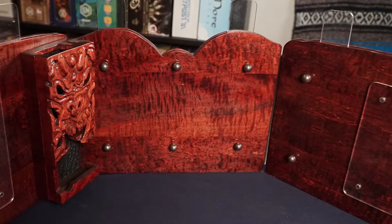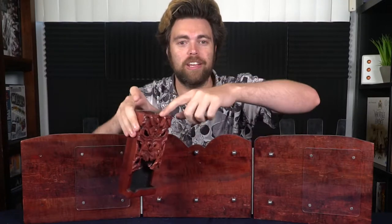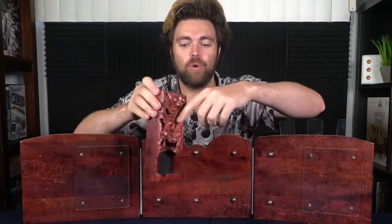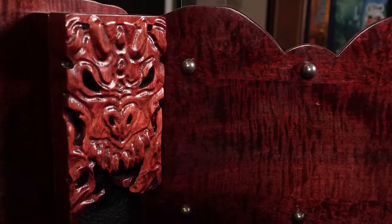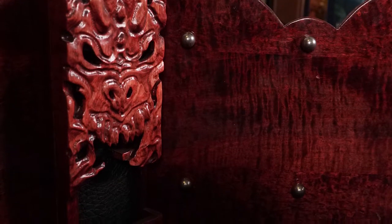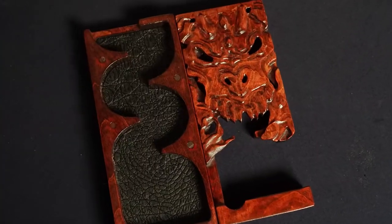Another thing included is a dice tower. Yes, it comes with a dice tower you can utilize. You stick a die in here, roll it, it falls down and gives you a number. The inside has a soft, squishy feel and the other side is wood. You clamp them together and place it anywhere on the screen — it's fully customizable and magnetic.